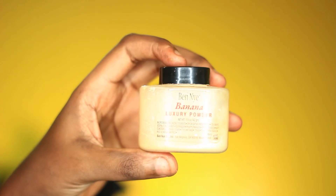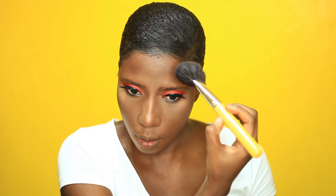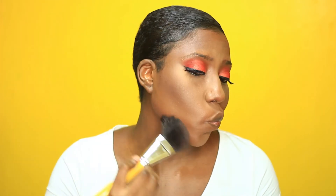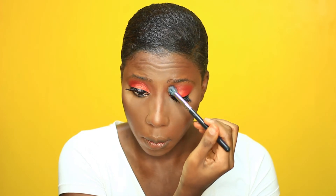I'll be setting the highlight areas with the BDii banana powder. Next I'll be contouring the face with the Black Radiance contour palette — I'm almost at the bottom of that shade. It's my favorite contour powder right now. I love how warm it is; it's not too dark but it gives you that warm, sun-kissed feel all over your face.